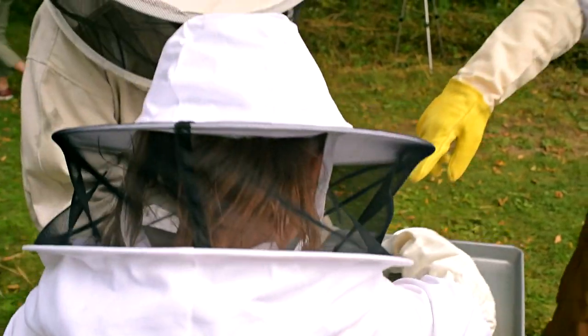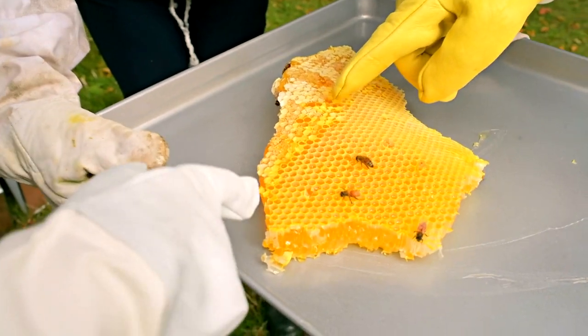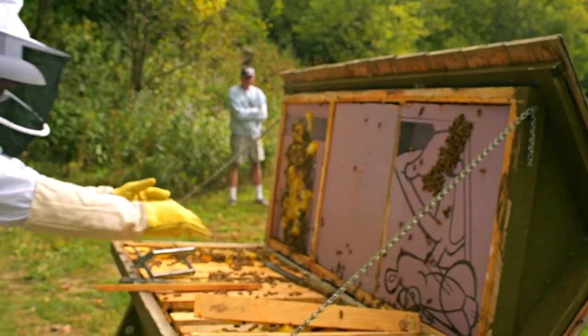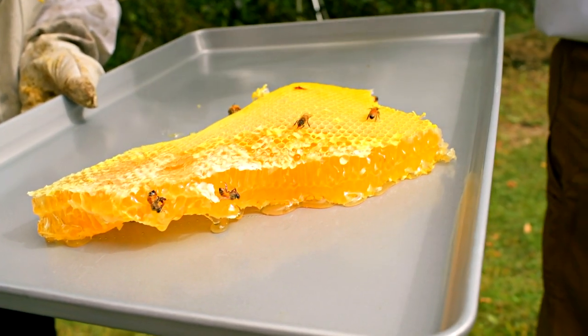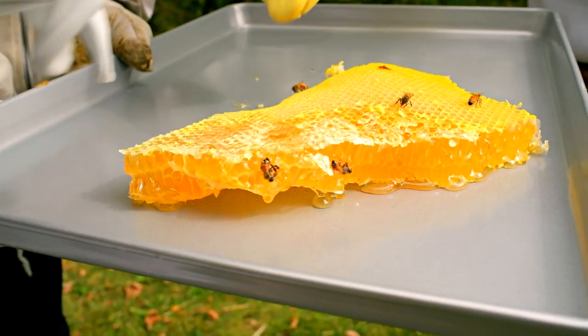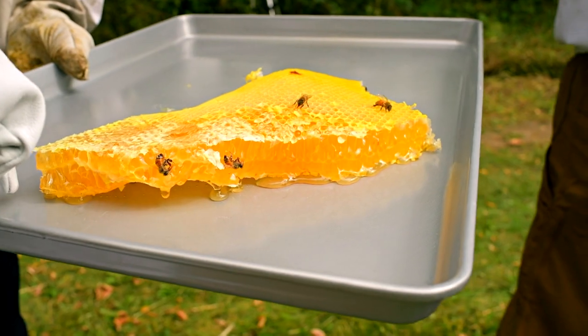All of it is held in the wax. This section up here is capped — that's uncapped over there, so they cap the honey once the moisture is completely gone. These down here still have a little moisture content. The capped ones would be your solid honey that you'd really want to process.